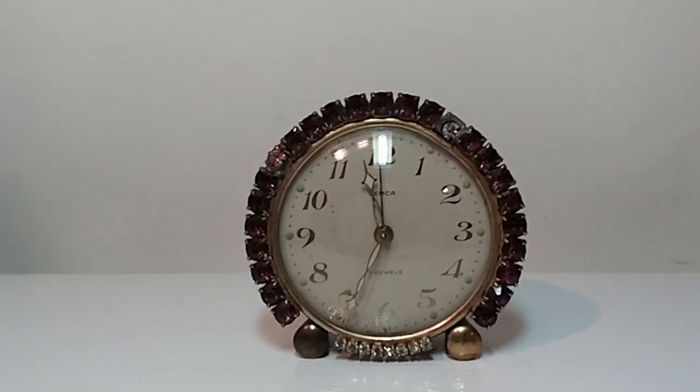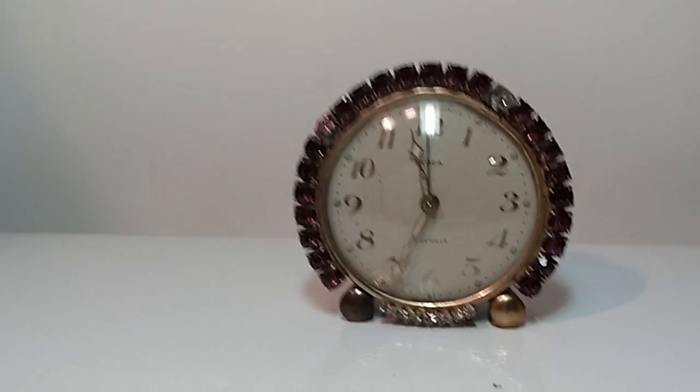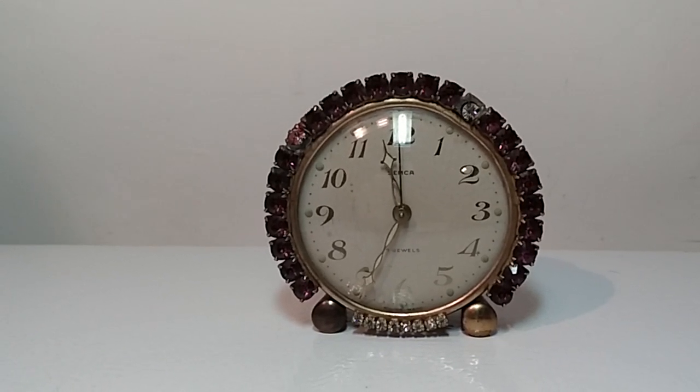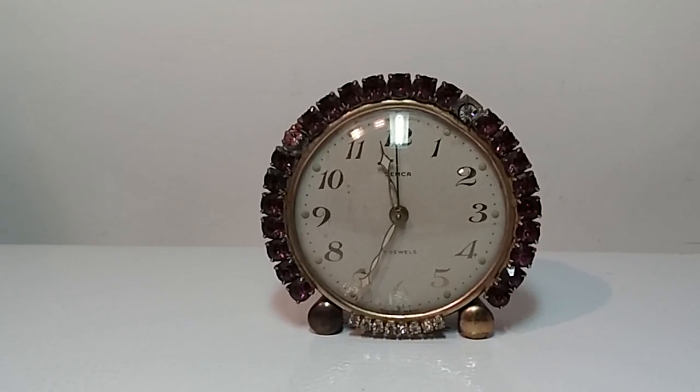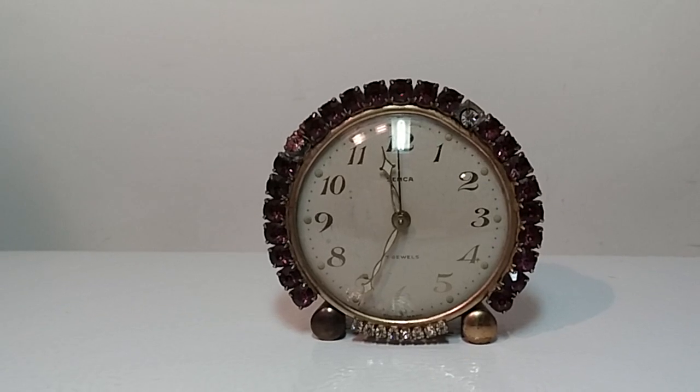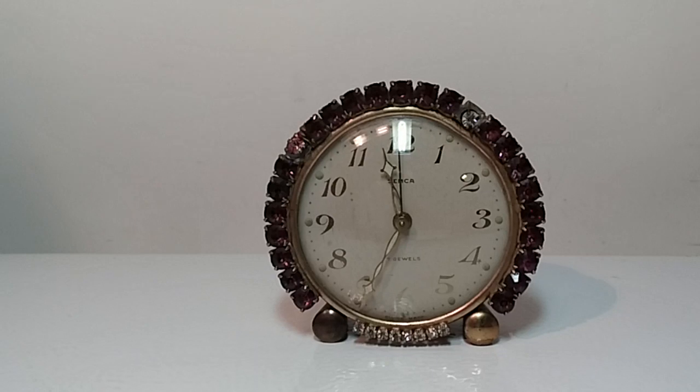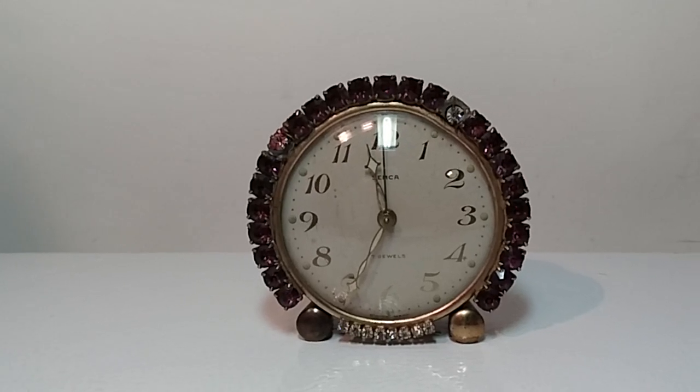Yo, what's going on YouTube? So I found this Semka wind-up alarm clock. It's got rhinestones all the way around it — very cool. My understanding is Semka was later turned into Finney Walker.